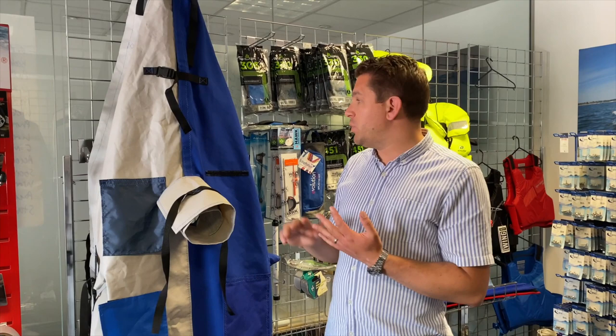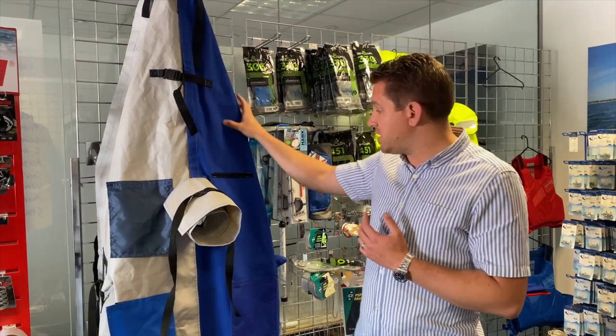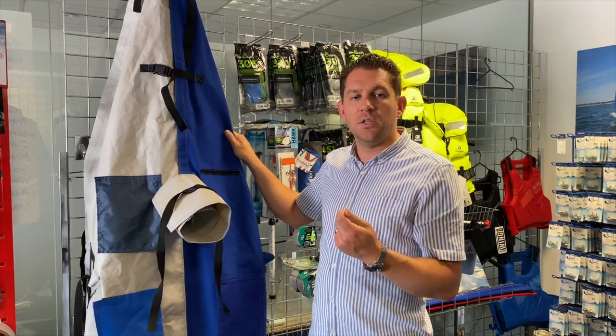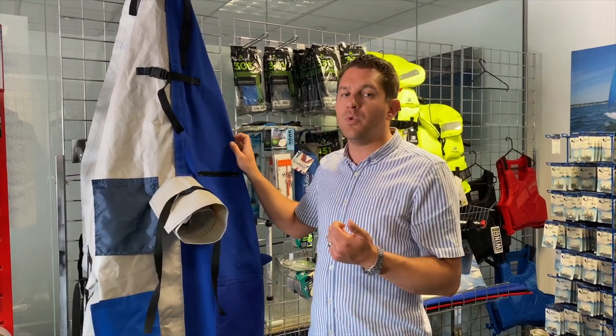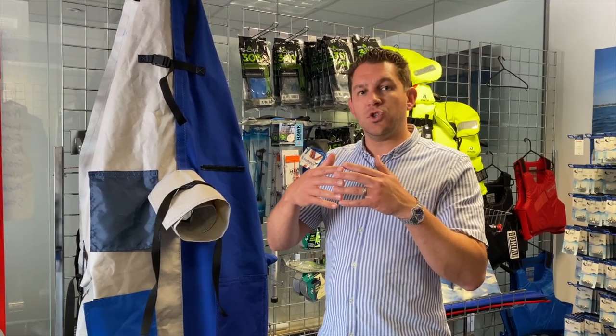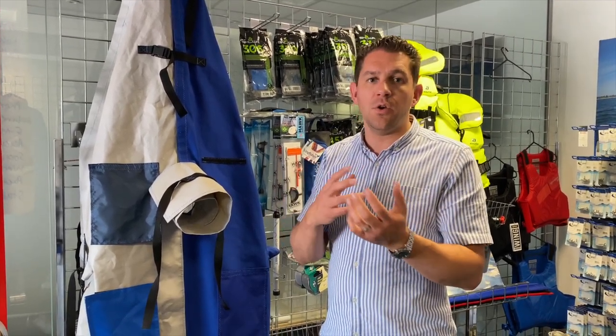We also offer a breathable option which is our poly cotton, which you can see down this side of the cover. This is more of a material like t-shirt material but it's breathable. It's made of polyester and cotton, and basically once it gets wet the cotton expands to make the cover waterproof, and then as the cover dries off the cotton shrinks again to allow air to go in between and make the cover breathable, allowing air to circulate and not create moisture underneath the boat cover.